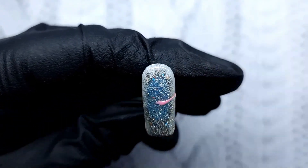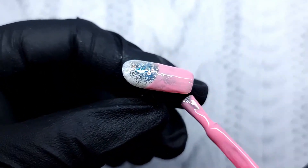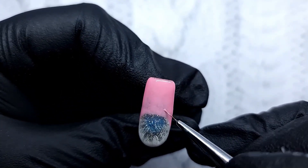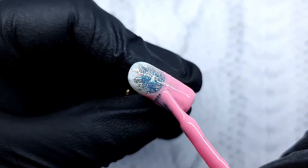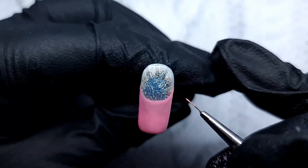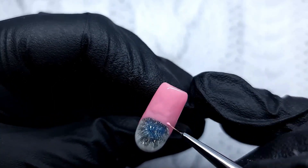After I applied the glossy top coat and everything is cured, I'm going back in with some of that Cotton Candy and creating kind of a French — but it's a lot higher than a French because it's supposed to look like the neckline of a really fuzzy sweater. That's why I went so high up, to have a bit more of that pink in there. I applied two layers and cured each for 30 seconds. Be very careful because the glitter might make the surface a bit uneven — make sure there are no thick areas and that it's cured properly.